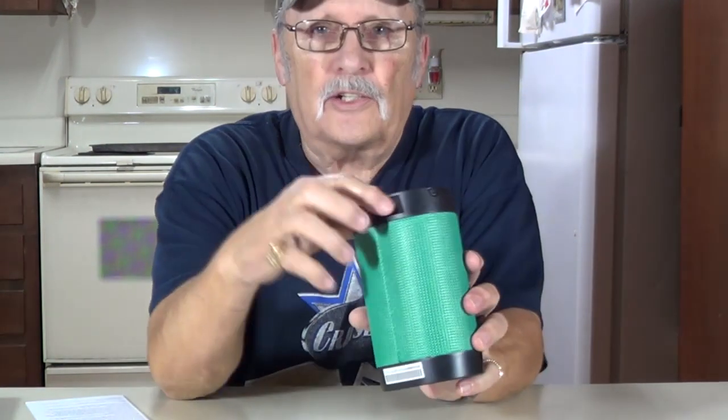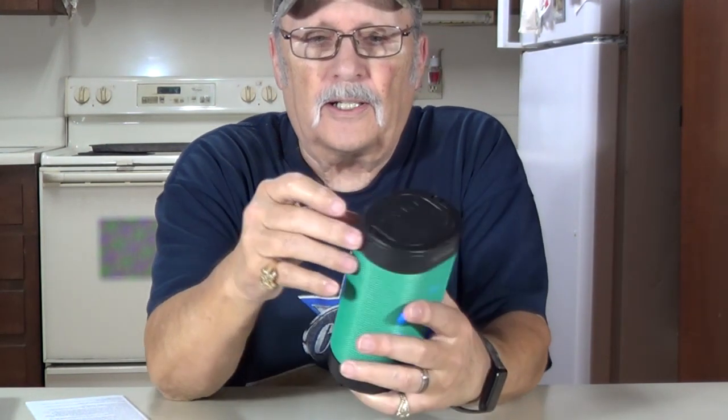When you're charging it, plug your cable in right there. There's a little red light that will come on when it's charging. When it's finished, the red light goes off. It took me about an hour or so to charge it. There's your on/off switch right there — it comes up in Bluetooth mode.